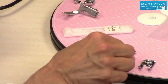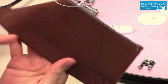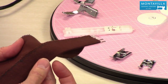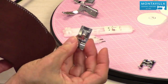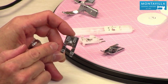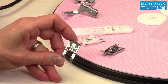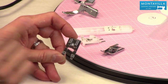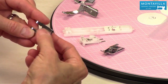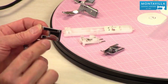Then we have the blind hem foot. The blind hem looks like this — you can hardly see it at all. It's sewn a special way and we have other videos on how to sew a blind hem. This is the open toe foot, and I really like this foot for sewing stitch in the ditch — sewing right in the well of a seam. It's excellent for that because you can see right where the needle's going. It also has an extra little channel at the back similar to the N foot, so it's good for sewing over a little bump.